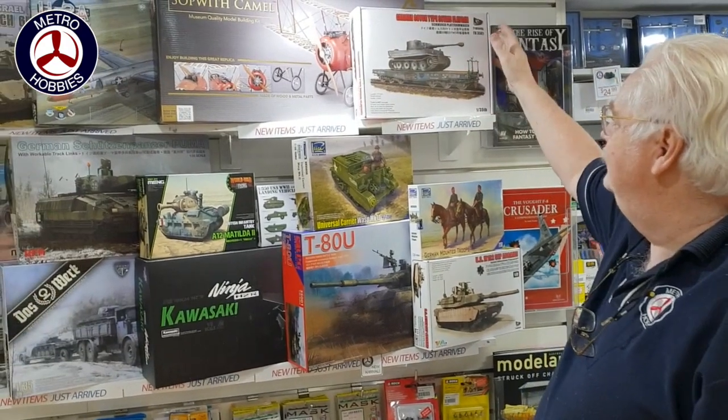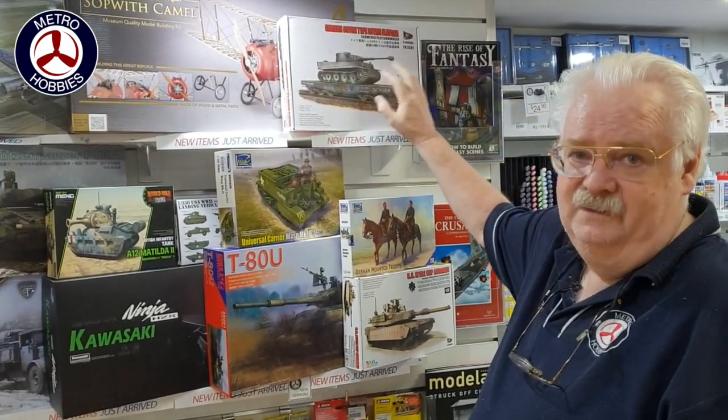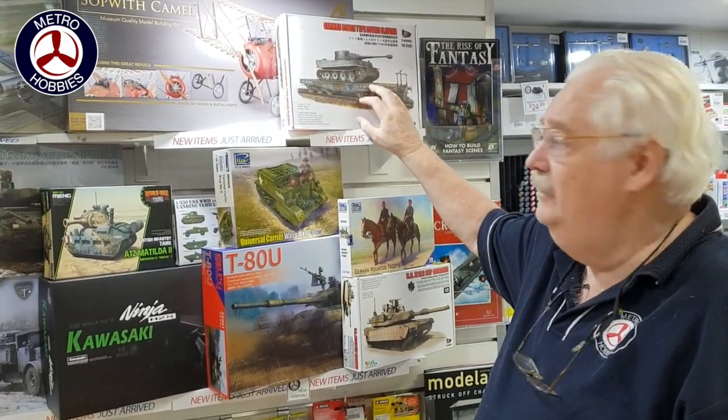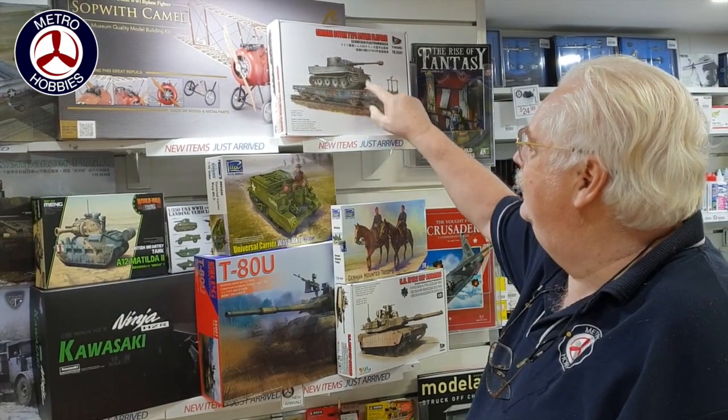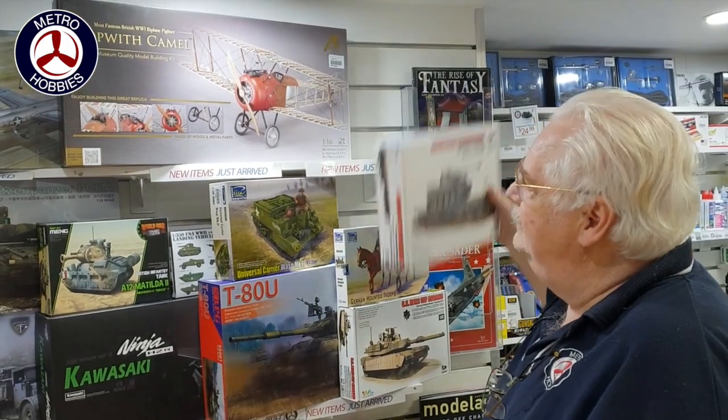Coming in from new companies, this is T-Model — out of Tiger Model I believe. This is their first 35th scale kit; it's the railway car. It doesn't come with the tank.